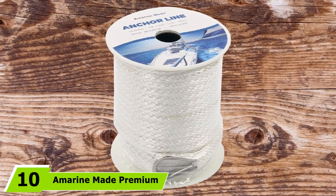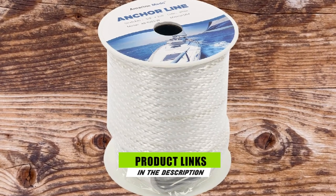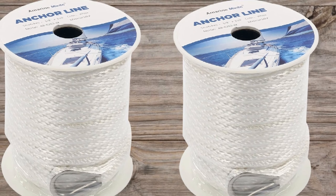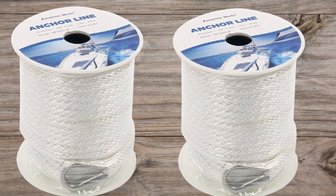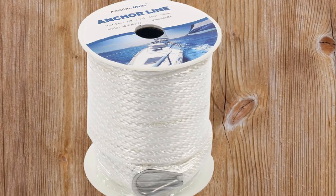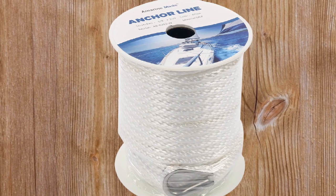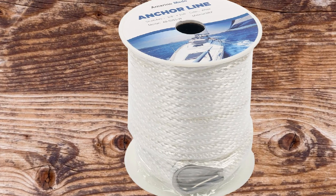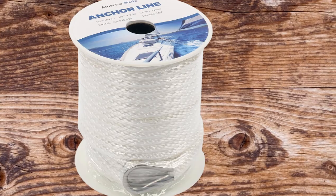Finally, the number 10 position is dominated by Emerine Made Premium Solid Braid MFP Anchor Line. Before making a final decision regarding a suitable anchor line, it won't cost much to review some useful boat anchor rope guides. This Solid Braid MFP Anchor Line is a great catch for boat owners. It is superb at defying rot, marine growth, gasoline, abrasion, and oils. It is constructed using superior quality Solid Braid MFP and comes complete with a thimble. Its solid build indicates its capability to be used for many years even under harsh or rugged conditions, and it performs well in saltwater environments.